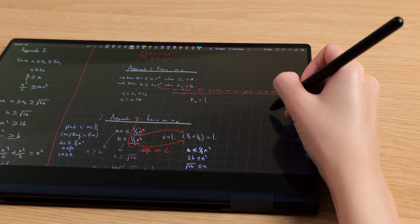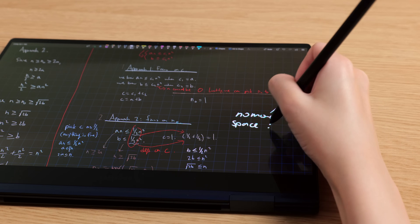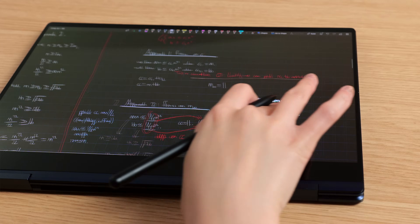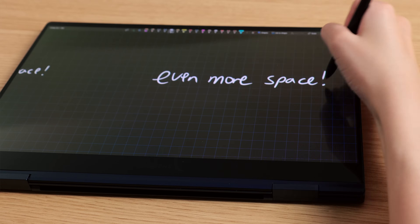In other note-taking apps, you do have to worry about the amount of horizontal space you have. Let's say you want to add something to an existing line but you don't have enough space — you might try shrinking the text to fit in more information. But in OneNote, you can just scroll a little bit horizontally and add in the additional information. Another great feature of OneNote is that it is very, very accessible — it works on all kinds of devices: Apple devices, Android, Windows, Linux, and there's even a browser version.